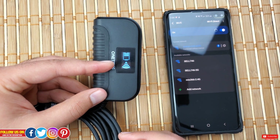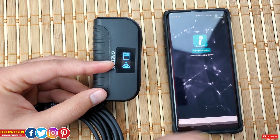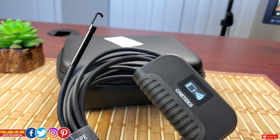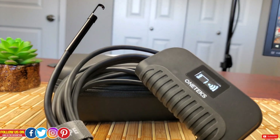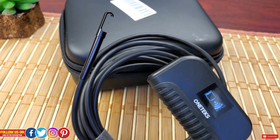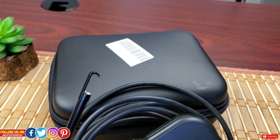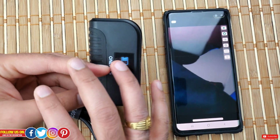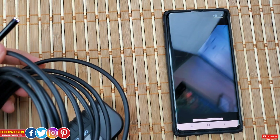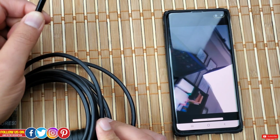They could have included a wired connection option to solve this issue, but I won't even complain for the price I paid. Once connected, all you have to do is open the app and enjoy. If you encounter any connection issues, make sure there is enough battery power, the Wi-Fi is properly connected, and allow the app to access your phone's wireless network and cellular data as well as your phone's album to view and record images and videos.